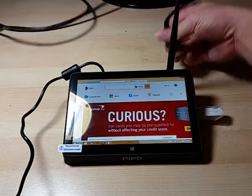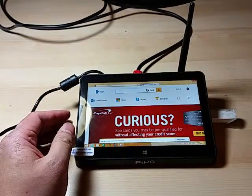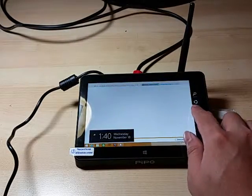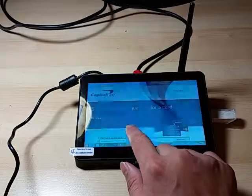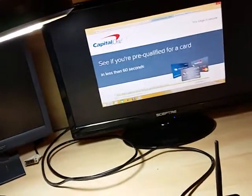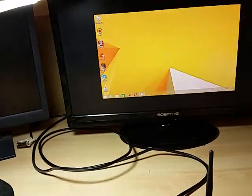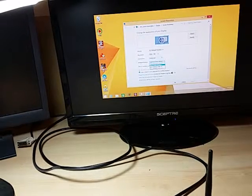Let's plug this into a monitor. The touchscreen is very smooth with no issues. We'll adjust this so it fits the right resolution for a full screen standard display.